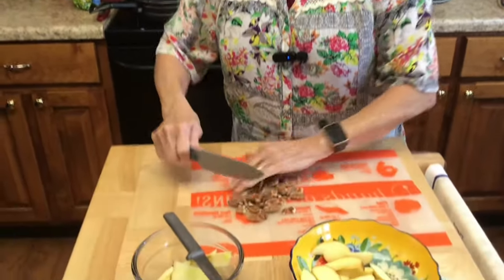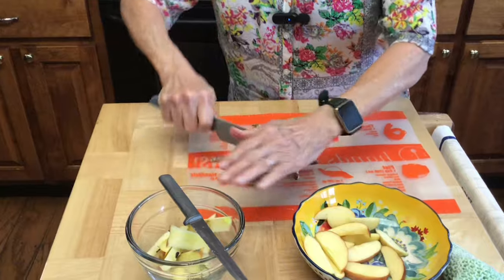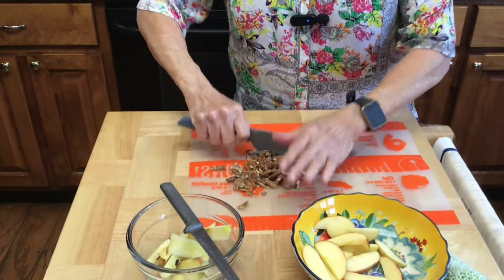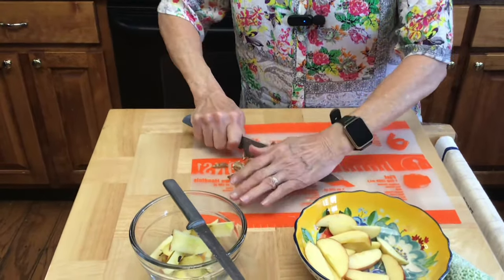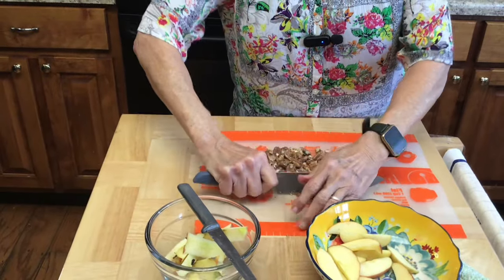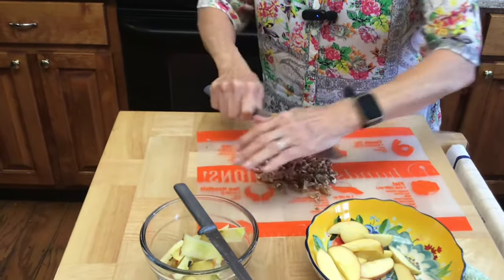I'm going to chop my candied pecans here. They're candied with brown stevia — no sugar. I did those yesterday and they are so good. There's a little cinnamon, not much, but just a little bit.